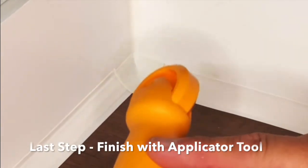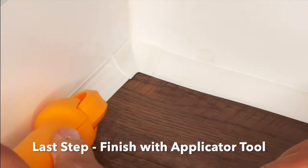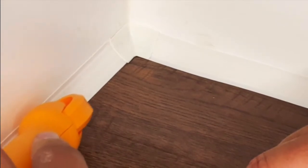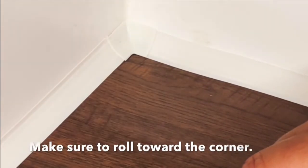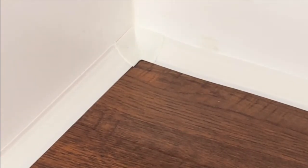The next and last step is to use your applicator tool to apply pressure to the Instatrim you just installed. You don't have to push down really hard, and you want to make sure that you're rolling towards the corner — that will reduce any risk of it stretching and pulling away from the corner.